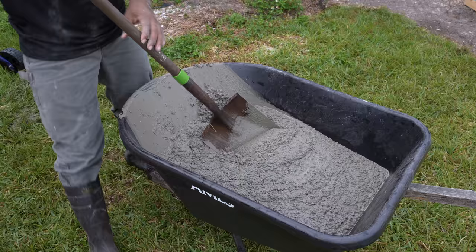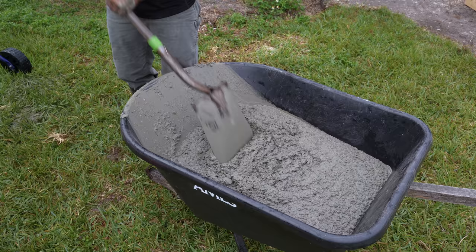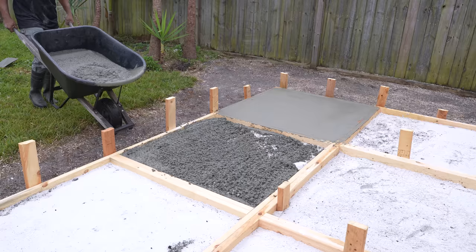When I mixed per instruction, I noticed the concrete was a bit dry, so I added an extra half quart of water per bag and this seemed to be a better mix. For a project like this, I'm able to learn as I move from one slab to the next.